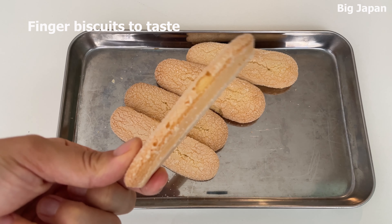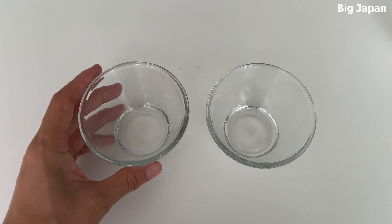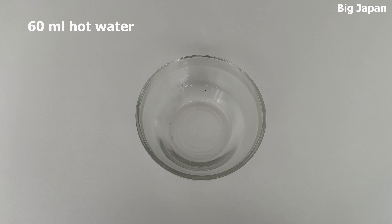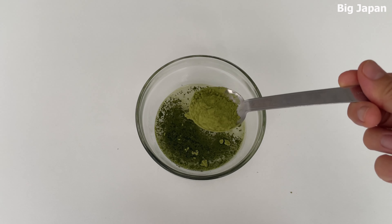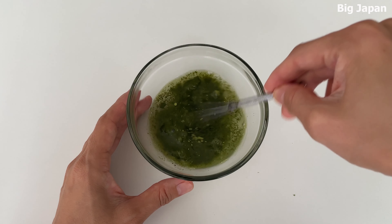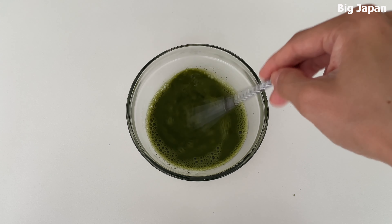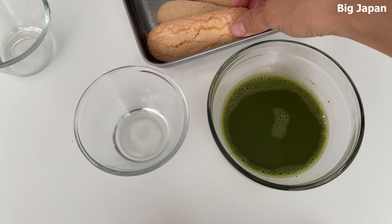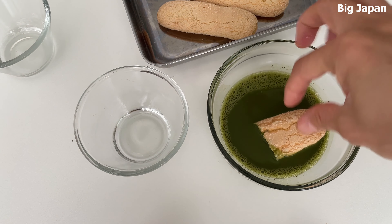Prepare finger biscuits — if not available, any biscuits will do. Prepare 2 cups about 200ml in size. Add matcha powder to hot water and stir. Break the biscuits, dip them in the matcha mixture, and place them in the cup.